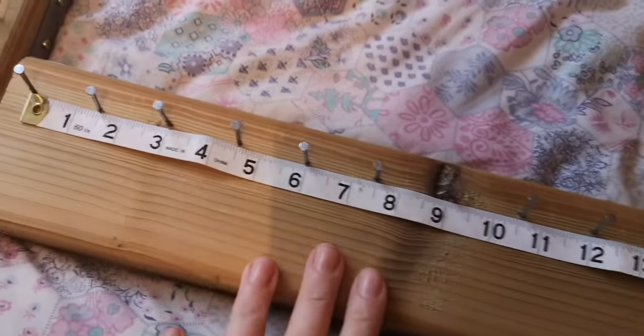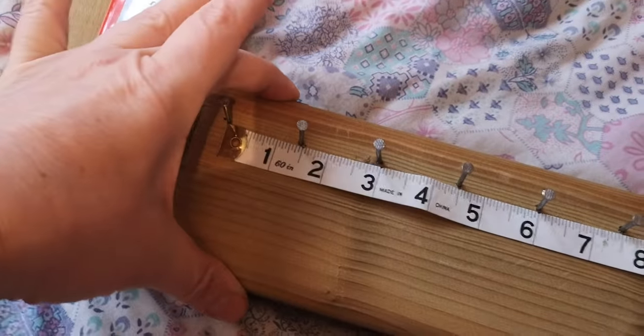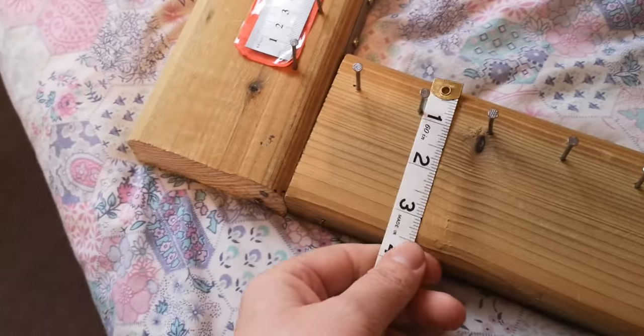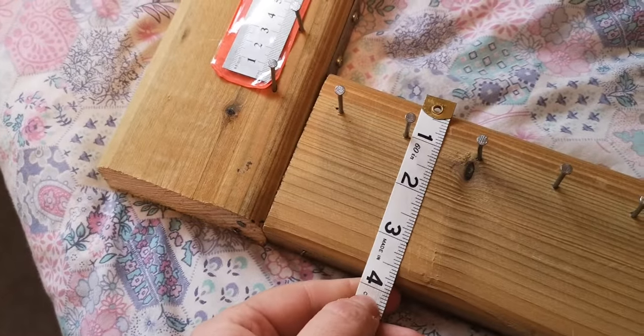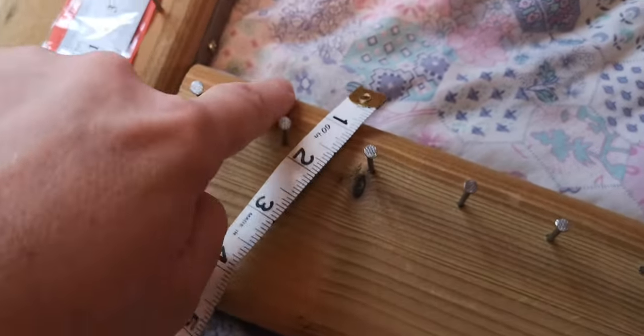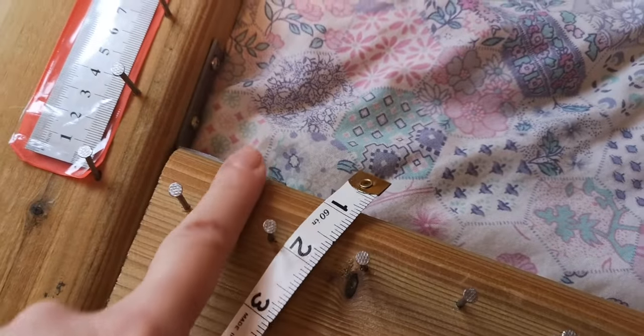Now, I like that I made it out of a much sturdier, thicker wood. This wood is three and three-quarter inches approximately, nearly four inches, because it's bevelled here. That's also nice too.